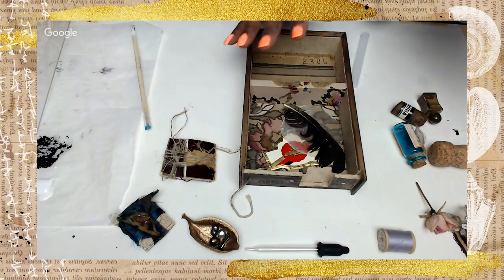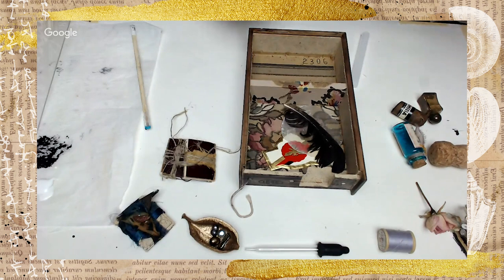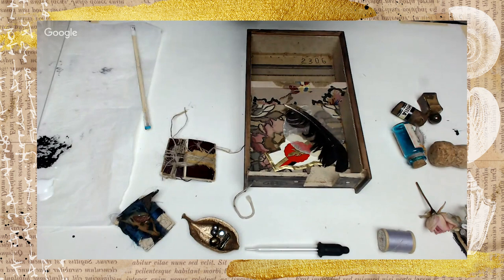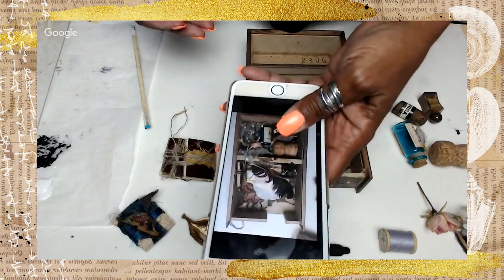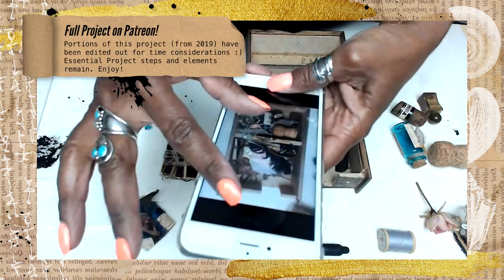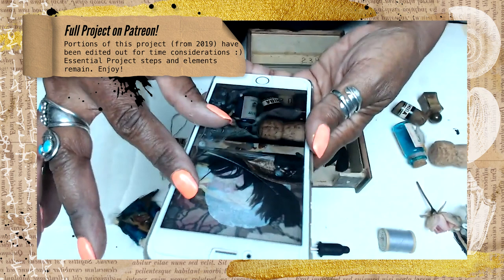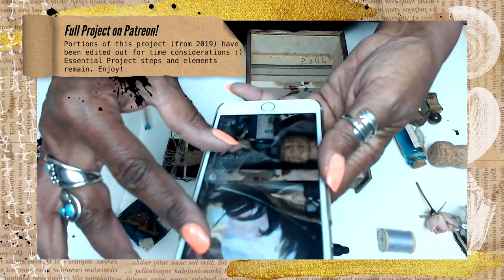Hi everyone, we're back for the final episode. I feel like this has been a drama, a TV drama — the final episode of the Tattered Temple Cigar Box Makeover. Remember how in the last video I took a screenshot of the box so that I could remember exactly how I had the layout that I pretty much liked so that I could repeat it.